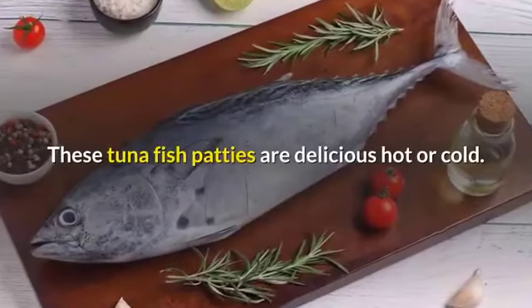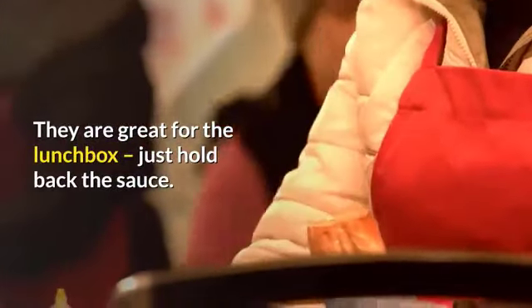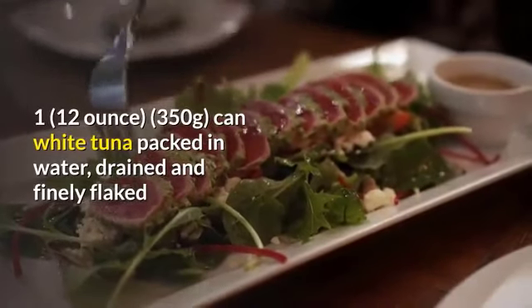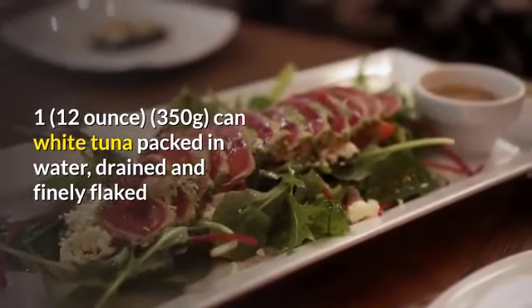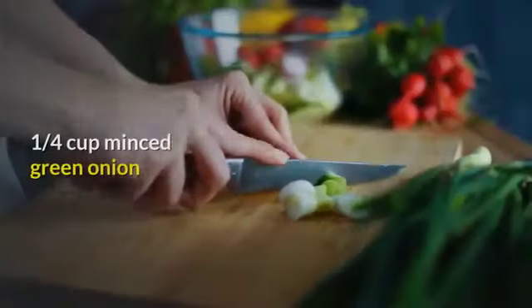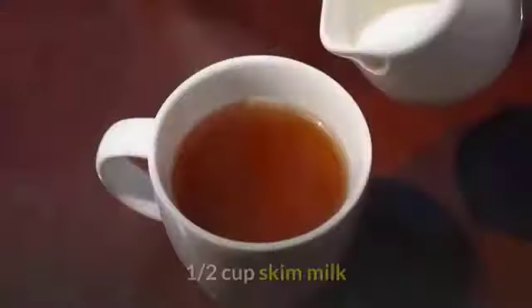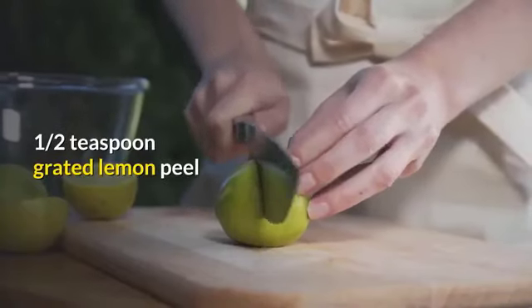These tuna fish patties are delicious hot or cold — they are great for the lunchbox, just hold back the sauce. Ingredients: one 12-ounce (350 gram) can white tuna packed in water, drained and finely flaked; three-quarters cup seasoned bread crumbs; one-quarter cup minced green onion; one egg; one-half cup skim milk; one-half teaspoon grated lemon peel.